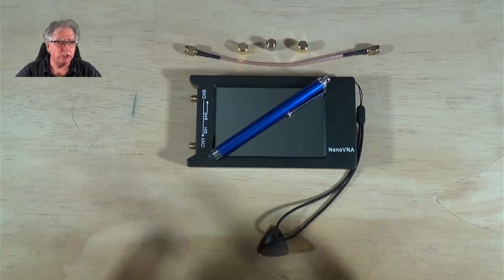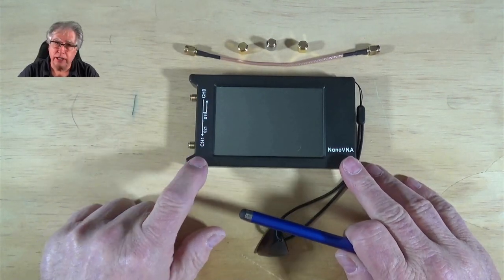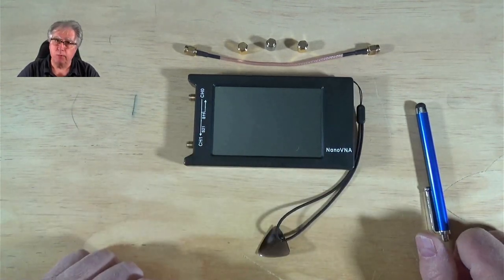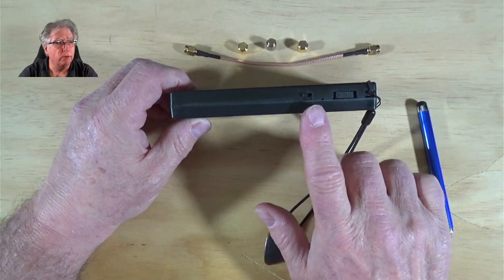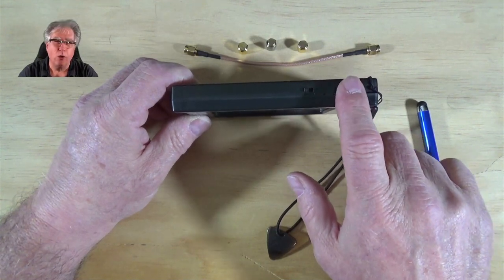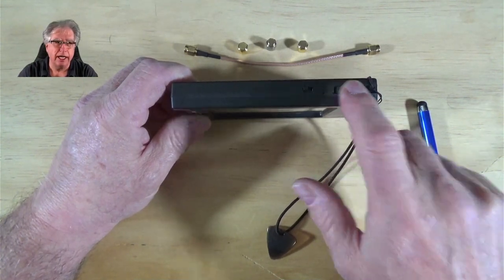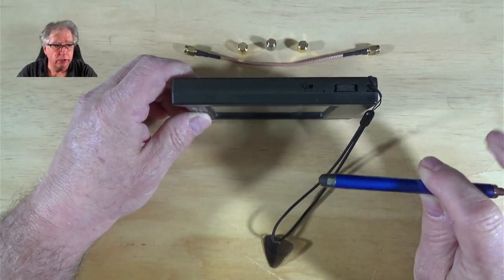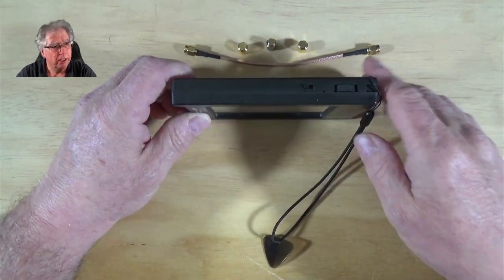Let's get started with some of the hands-on stuff. This little gem right here is my Nano VNA H4. Let's take a look at basic calibration. Here we have a power switch as well as a selector knob. It goes about 30 degrees in either direction, and if you push it, it selects. I've had mixed luck with it, but I actually use a stylus for the touchscreen — it works really well, much better than my fat fingers.